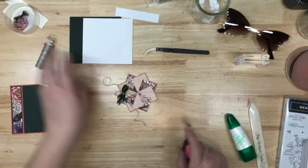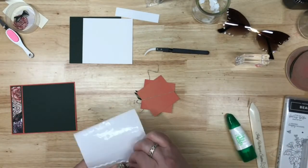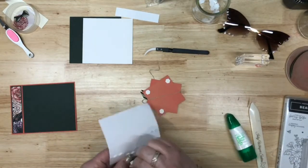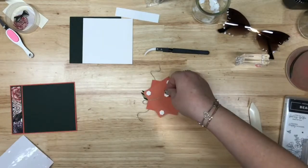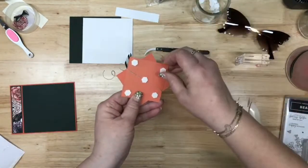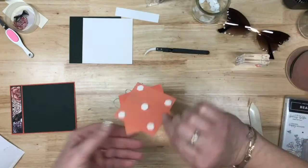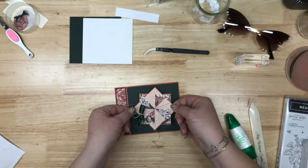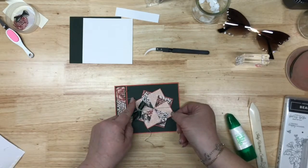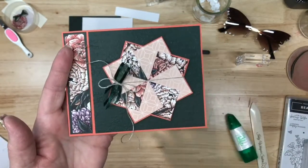Alright, so this is our front. We're going to grab some dimensionals — I picked the four corners and stuck them on the four corners, and then one for the middle because we don't like any saggy bellies. You can hold that linen thread on there just like that. We're going to put this on our front, and then we're going to stamp. This is going to go right here in the middle as best as you can — see how pretty that is?